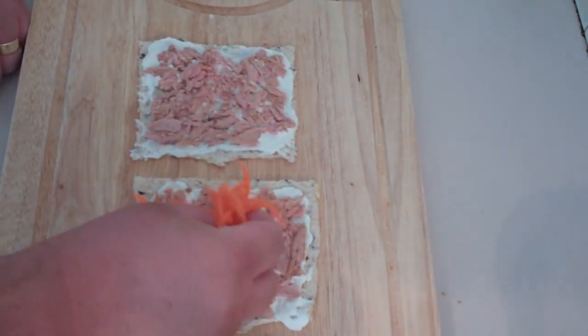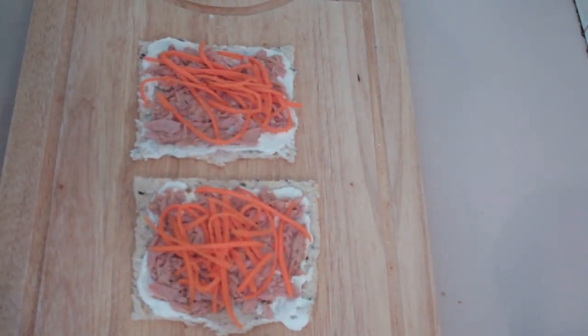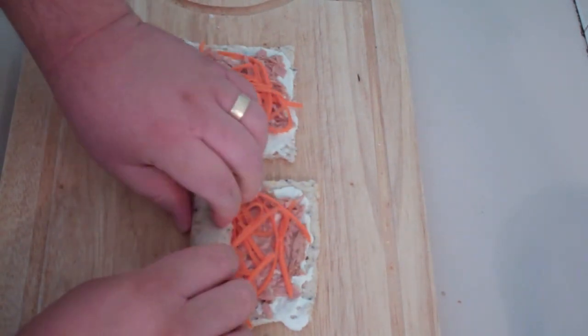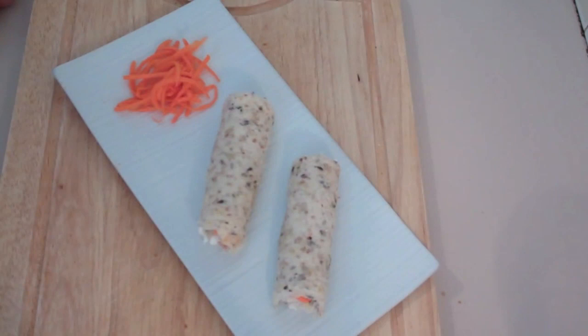Lastly, we're going to add in some grated carrot. And guys, it's as easy as this — just grab the end and start rolling up our sandwich. There you have it — my sandwich roll-ups for the kids.